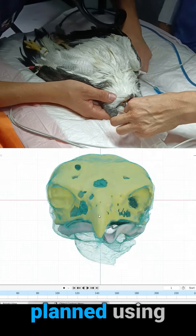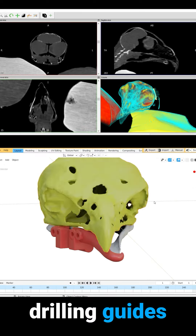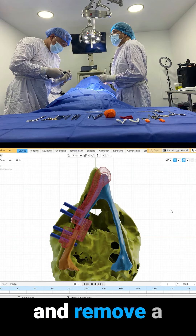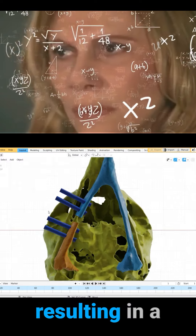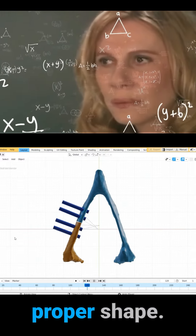Orthognathic surgery was planned using its CT scan to design personalized cutting and drilling guides for the correction of the occlusion. The cutting guide was meticulously designed to cut and remove a wedge of about three millimeters, resulting in a rotation angle of five degrees anticlockwise to achieve the proper shape.